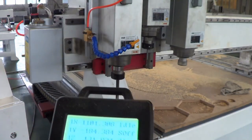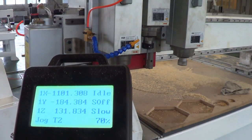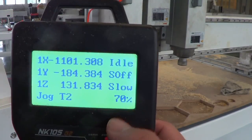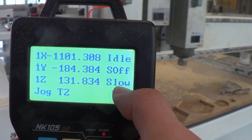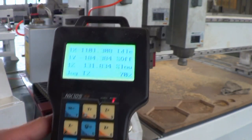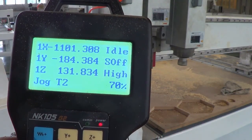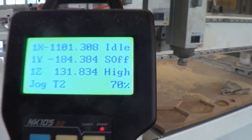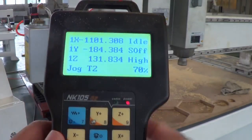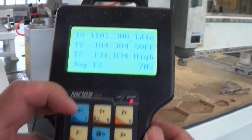Now we can move the spindle manually. The screen shows 'slow' mode. Press the zero button to switch to high mode. The speed shows 70 percent and you can use the plus and minus buttons to adjust it.